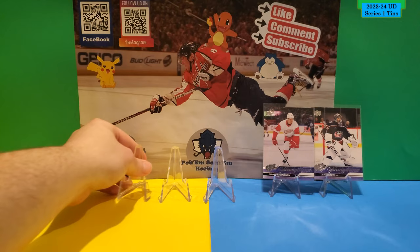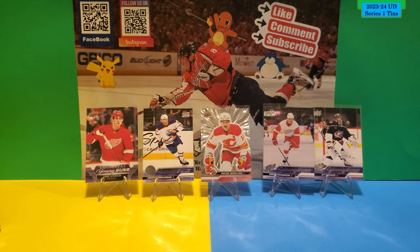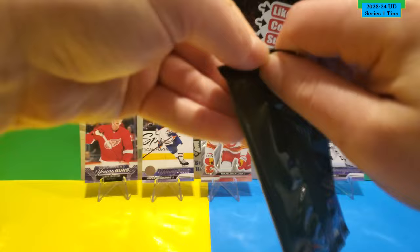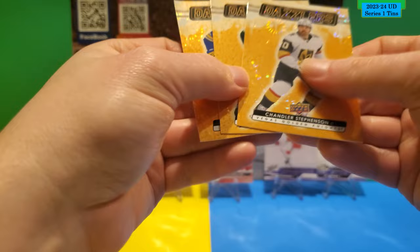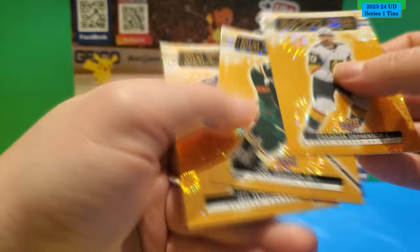I'm going to sleeve up the Young Guns, and also the Outburst card we got. Not bad for one tin. Now this is the bonus Dazzler pack. We got three — I'm not sure if they're supposed to be this color or supposed to be red. Chandler Stevenson, Joel Eriksson Ek, and Jeff Skinner. Those are the three Dazzlers in the special pack.